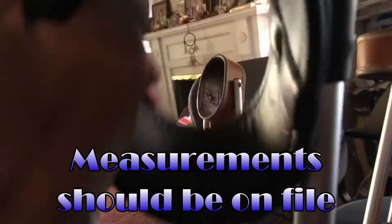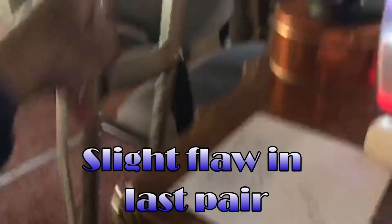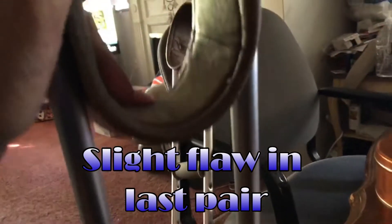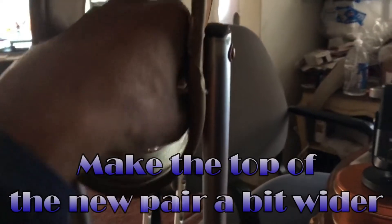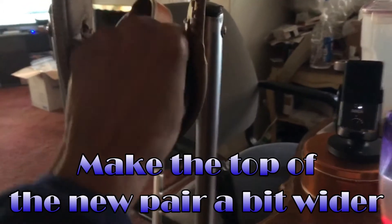I want the crutches reproduced — you should have the measurements for each crutch. The only issue is that for the last set you made, the two posts at the top — one of them was a little too narrow. You can see my fist almost gets squeezed in there from both sides. That's not a problem in the summertime.